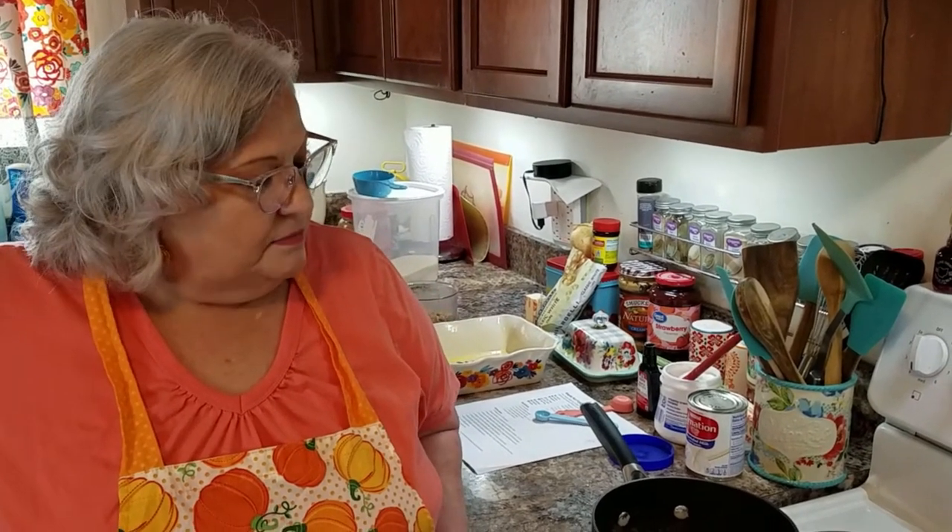Hi everybody, it's Rebecca and welcome to my kitchen. Yes, I'm still in my real kitchen. Today I'm making maple nut fudge. This one's really easy to make and it's also another one that's really good for the fall because of the maple.